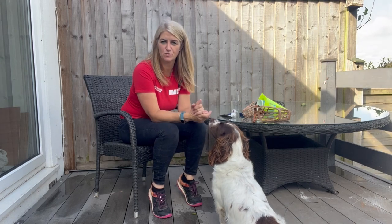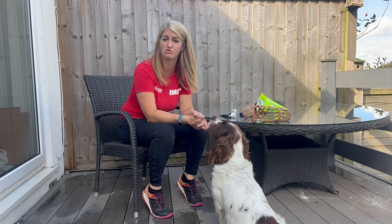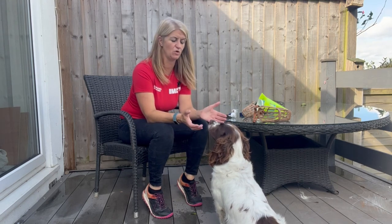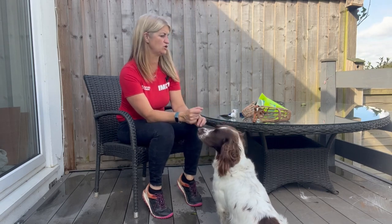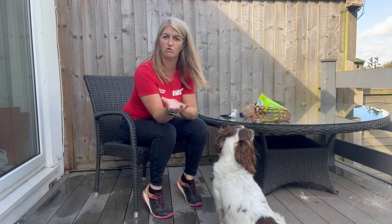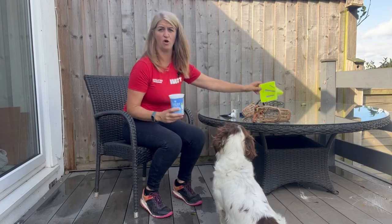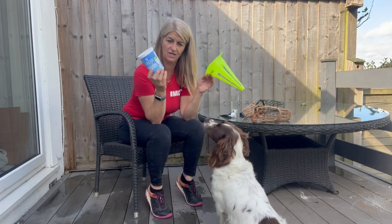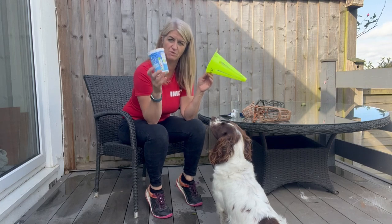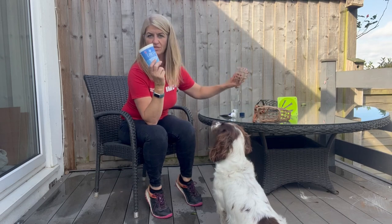Sometimes you'll have dogs that have worn muzzles before but their association isn't a good one, or they've had a bad experience during muzzle training. A really great game you can do is targeting other objects - to our dogs it's just another exercise. It builds confidence to put their nose in stuff, so you could use things like yogurt pots, cones, or anything else that would help build a dog's confidence before moving over to a new muzzle.